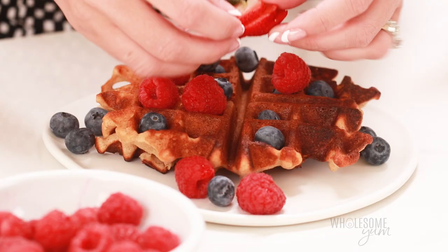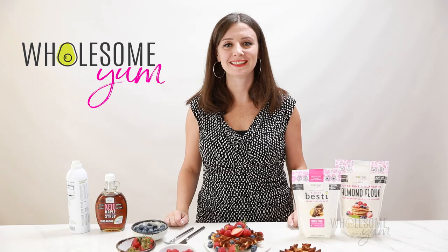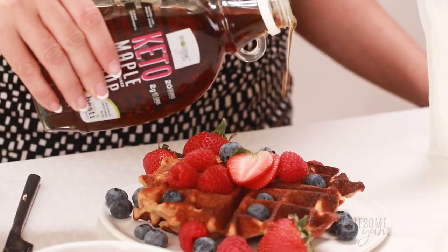You can also serve a few strawberries on the side if you like. And the last very important step — Wholesome Yum Keto Maple Syrup. I'm obsessed with this stuff; even my kids think this is the real deal. Let me show you how thick this is and how well it pours on waffles and pancakes as well. I love this on pancakes.